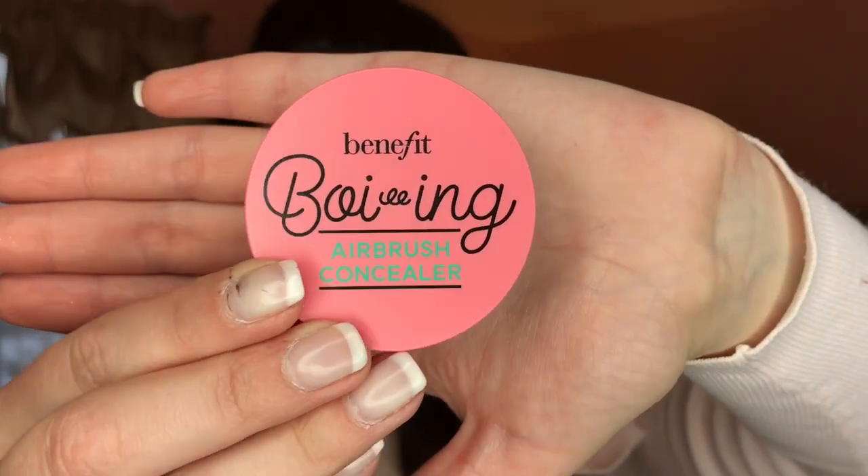Now I use the Benefit Cosmetics Boing Airbrush Concealer in the color number one. This is a light to medium coverage concealer that is perfect for covering up my dark circles and deep-set eyes. After applying with my fingers, I then buff it out using a concealer brush.